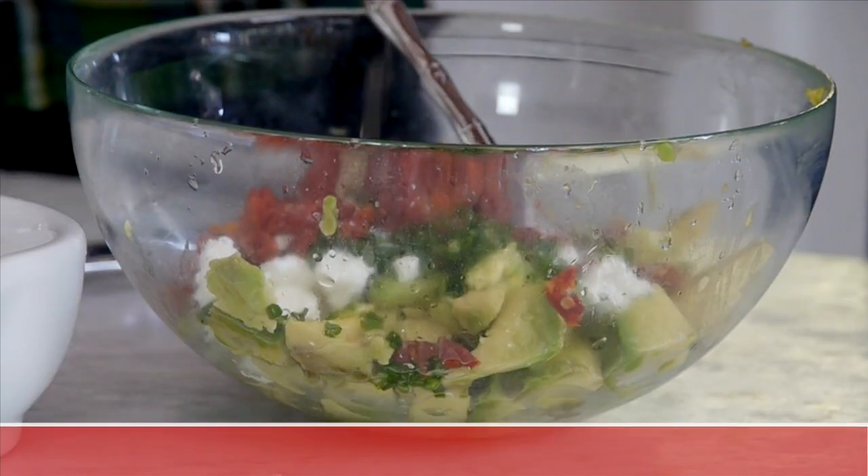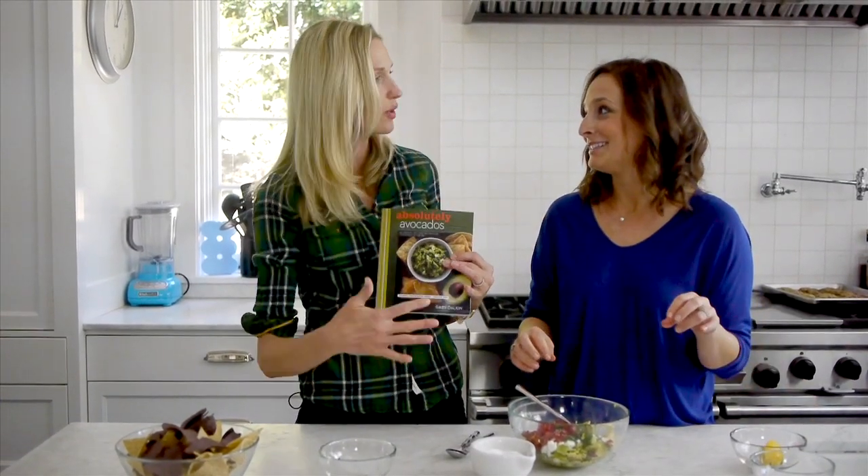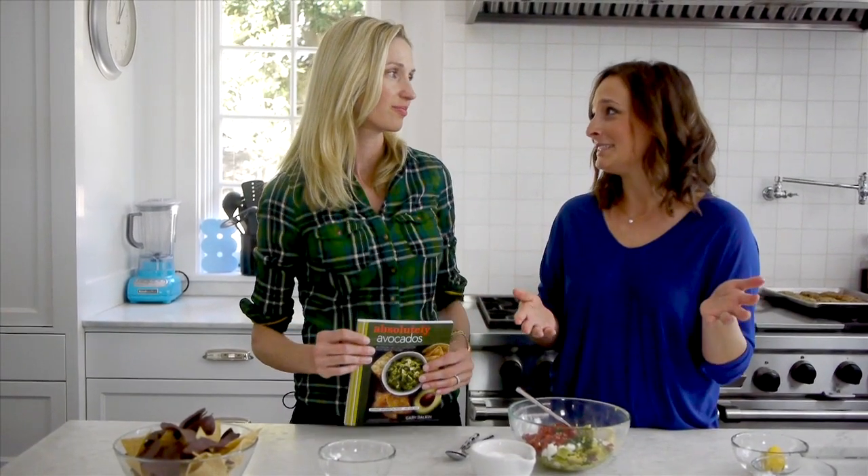And then we're just going to juice some fresh lemon juice. I was reading in the book — there are over 80 recipes, and you even have desserts. You're vegetarian and really appeal to anyone and everyone. Avocados, you can just eat them all the time. They're amazing, they're happy food. They go with everything — breakfast, lunch, dessert, skin...